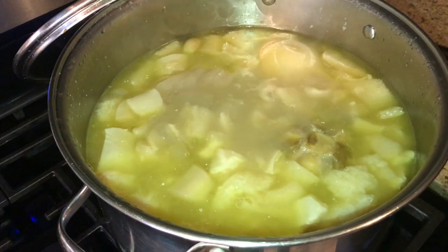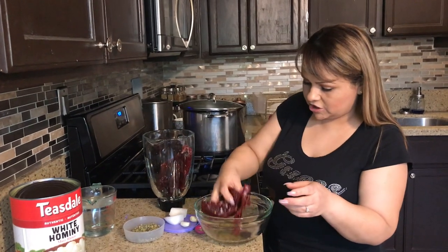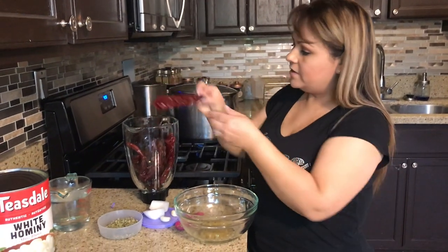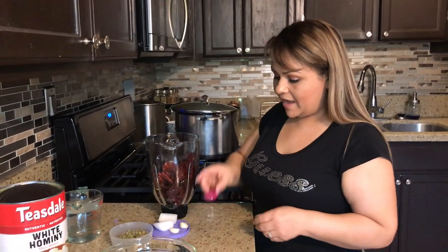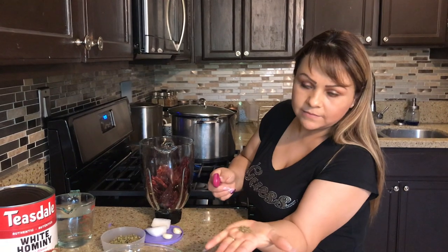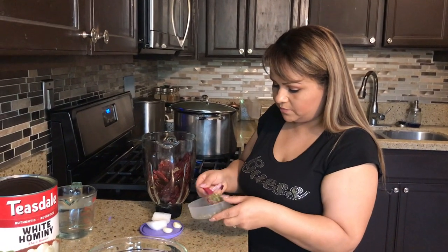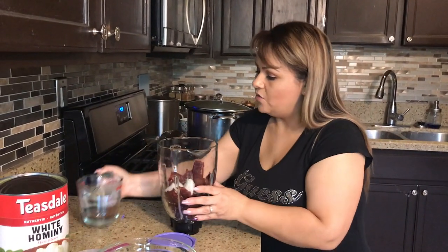At this point, we're going to make our chile sauce. I have all the chilies here — I did not cook, boil, or roast them. I just cleaned and washed them and let them dry. I did not cook them because when you reheat the menudo, cooking the chilies beforehand makes it get too dark the next day. We're going to add a half tablespoon of cumin, a half tablespoon of oregano, two garlic cloves, a piece of onion, and then add water.